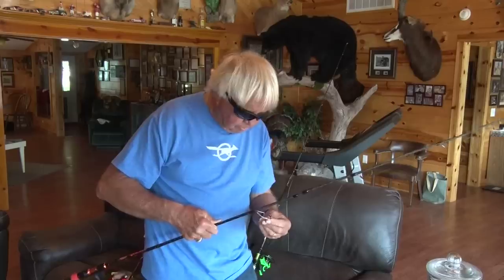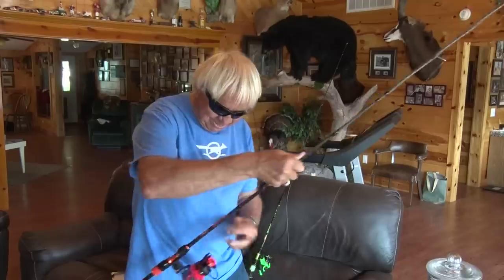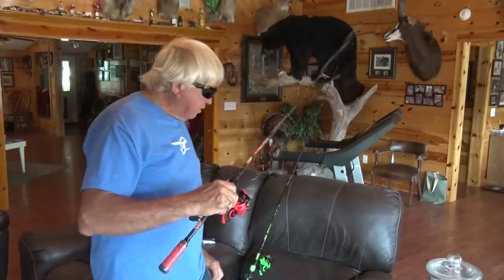One thing I love about spinning reels: if you start at the bottom end, the guides get bigger as you get closer to the tip end. All right, now we've got that — it takes a little bit of time to get down there.